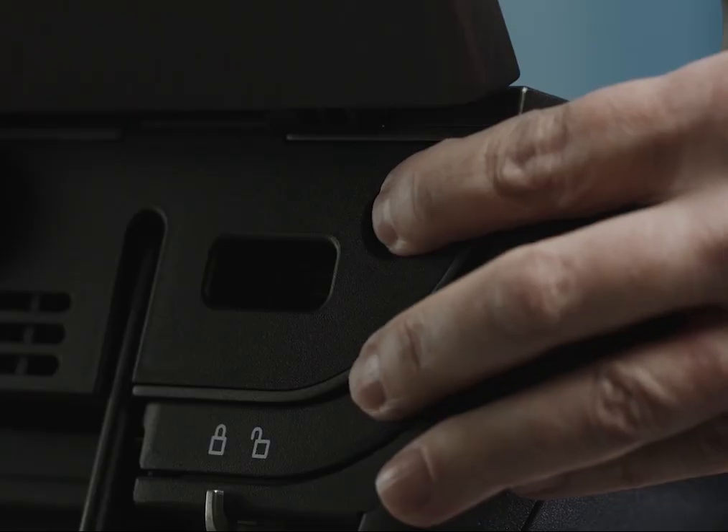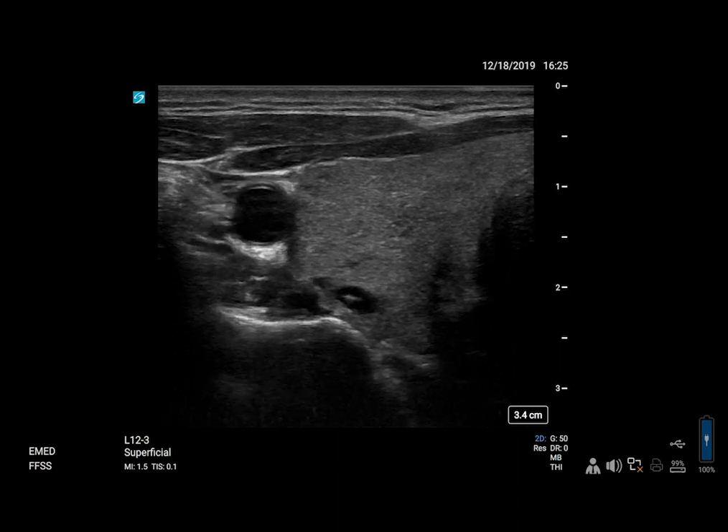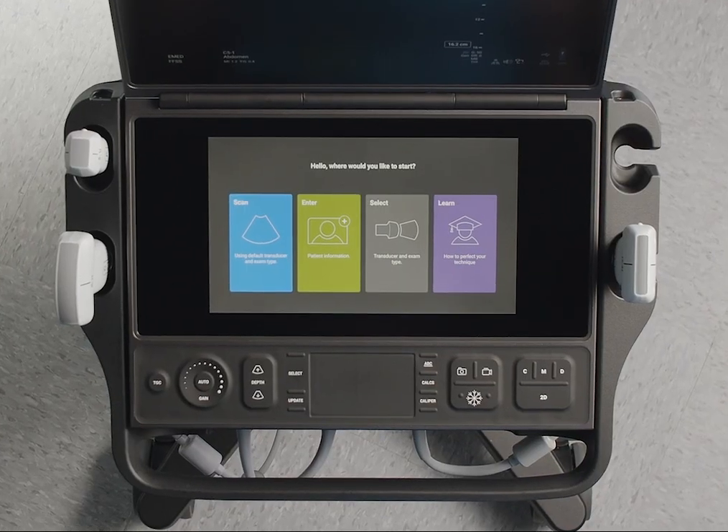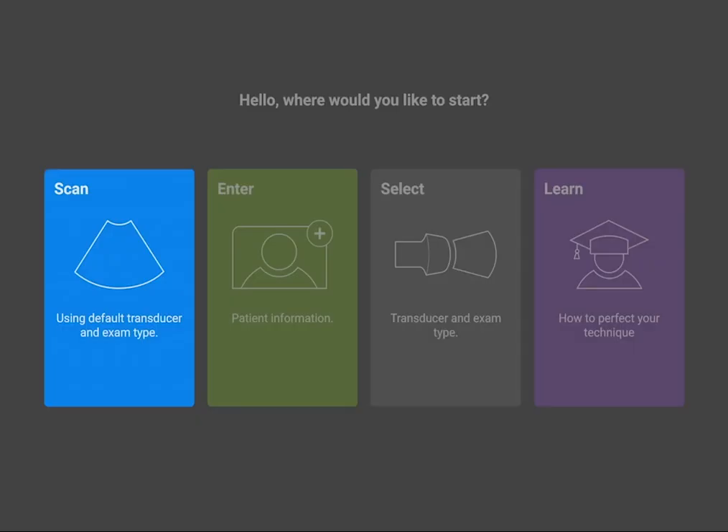When you turn on the system, you can start scanning in the default 2D mode. The Sonocyte PX has several available modules to accommodate your workflow. You can start scanning, directly enter patient information, begin with an exam type, or if you want to learn a procedure, access ScanAlong Educational Tutorials.